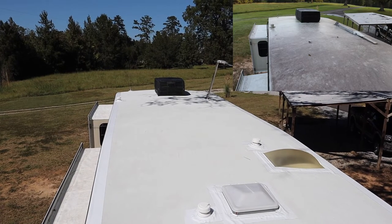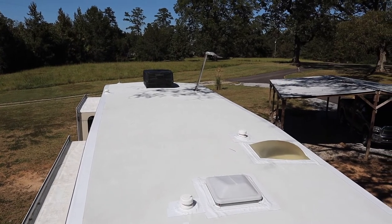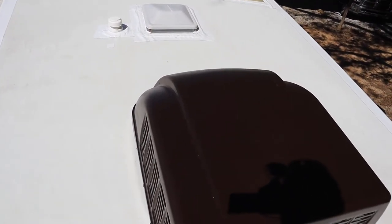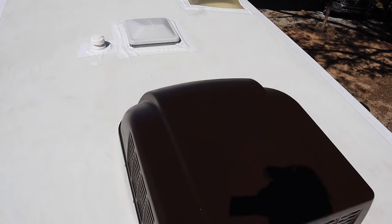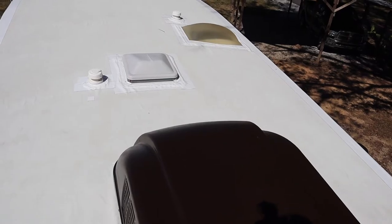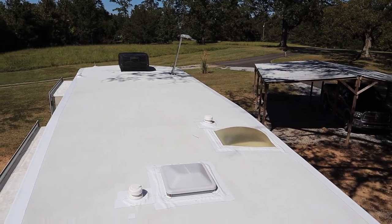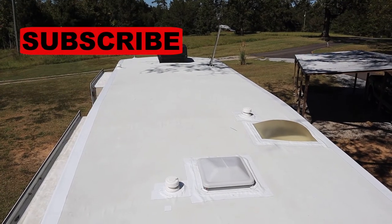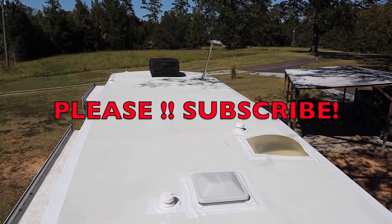Here's the after shot when I'm completely through with everything up here. I have all the patches done with the Eternabond tape - they turned out really nicely. I have this air conditioner cover painted to match that one up there. It's not an exact match, but if you close one eye and squint really hard with the other, they look almost identical. Anyway, that's going to wrap it up for this project. If you saw anything you liked or if the video helped you out on your camper, please hit that like button and subscribe. Thanks for watching.